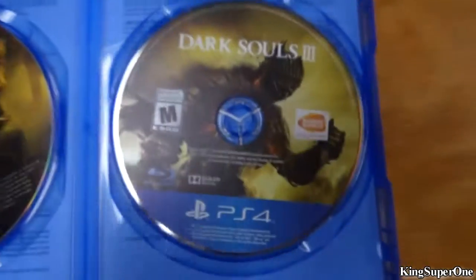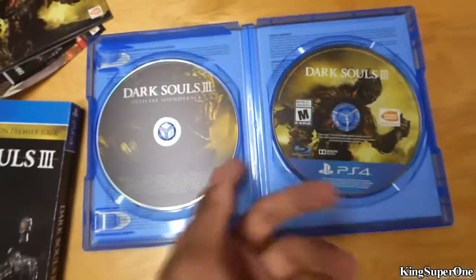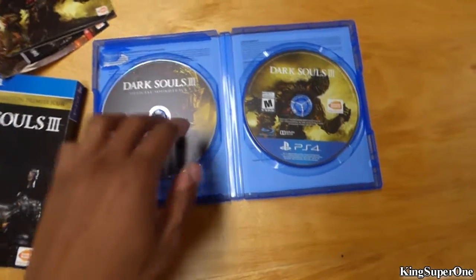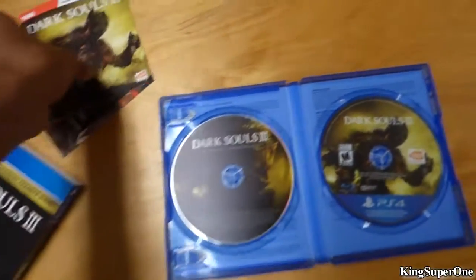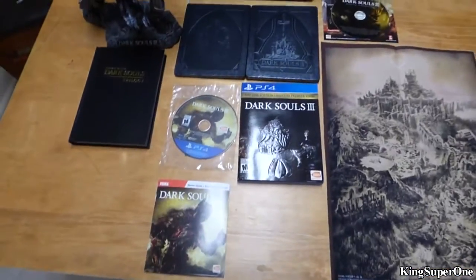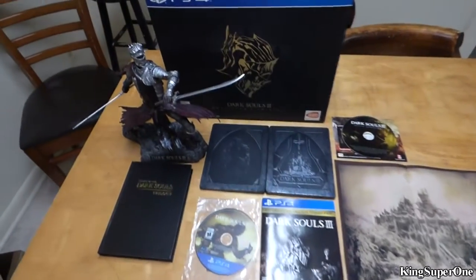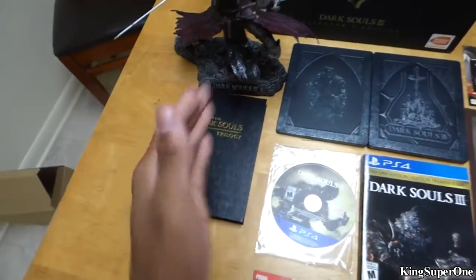And then we have the game and the official soundtrack — so it's a two-disc thing. That's not bad. I don't understand why they couldn't just put it in the steel book, but whatever. I think that's basically it, and there you have it — the Dark Souls 3 collector's edition unboxing. You get the figurine, the book, all that good stuff.